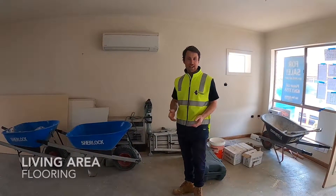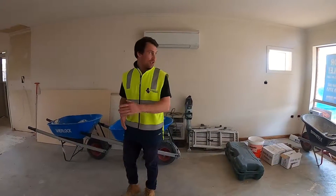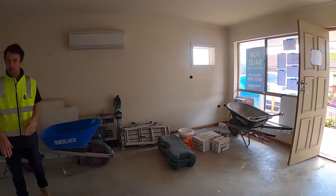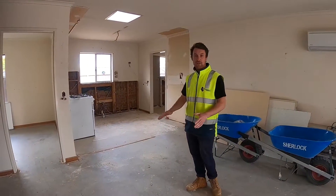Here we're just in the main living area for the unit. The way we're laying this out is this side will be the lounge area, which will be carpet finished, and then we'll strike a line across the floor here just in front of the kitchen, and the kitchen will become heavy duty vinyl planks.